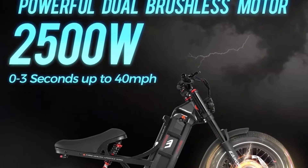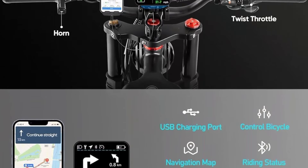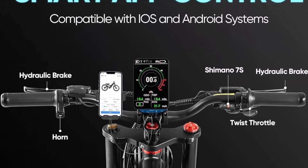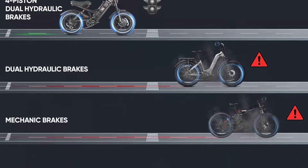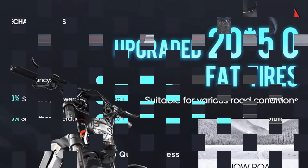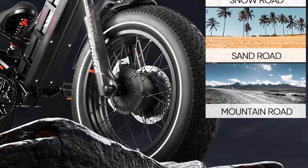The 2500W dual high-speed brushless motors can provide up to 40 MPH for electric bicycles. The 100 Nm torque is enough to allow you to climb 45 degrees. Each motor can be controlled independently, so you can use either one or both together. The battery provides 120-plus miles of long range and is equipped with a 7A fast charger, taking only 6 hours to charge.